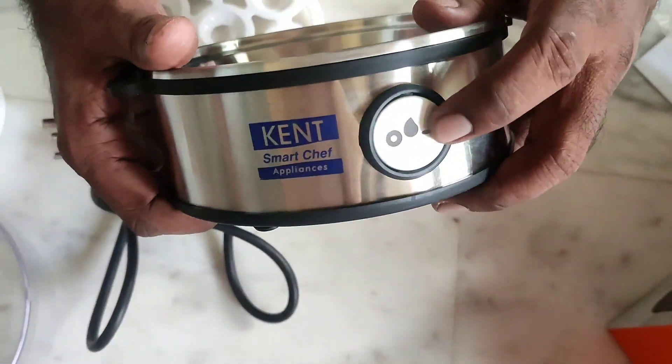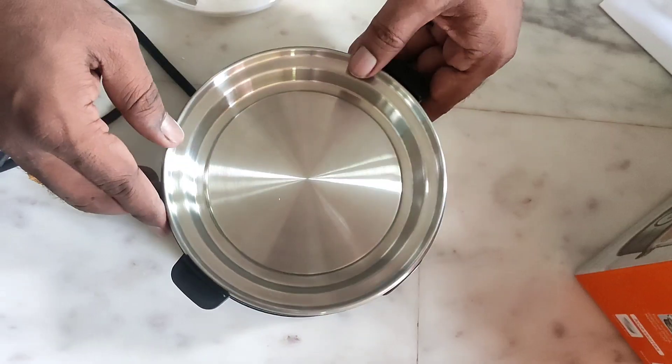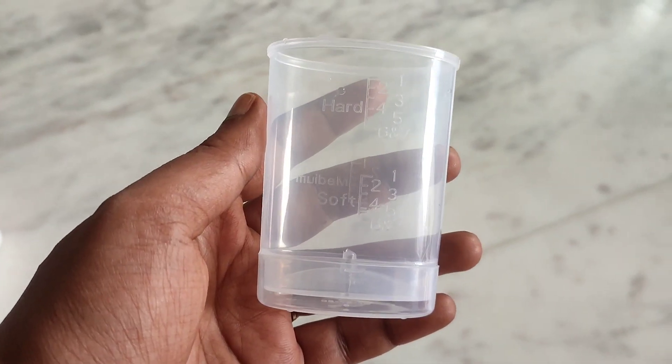Next, we are going to look at the heating plate. We are going to look at the on-off switch button. Next, we have the measuring cup with needle. We are going to use this cup.